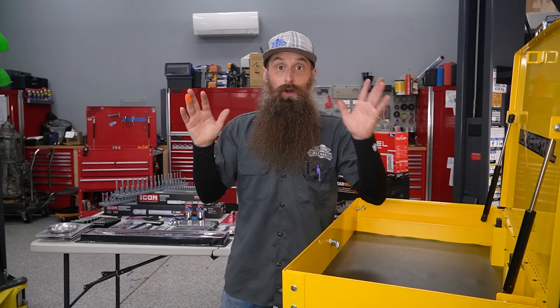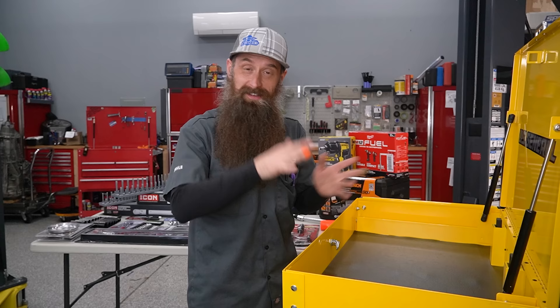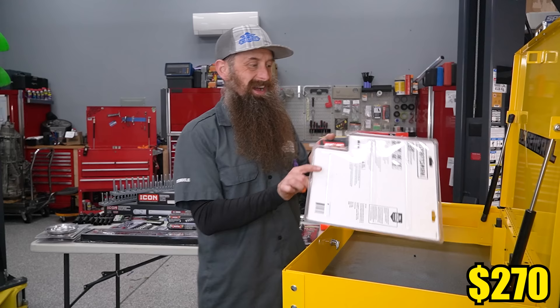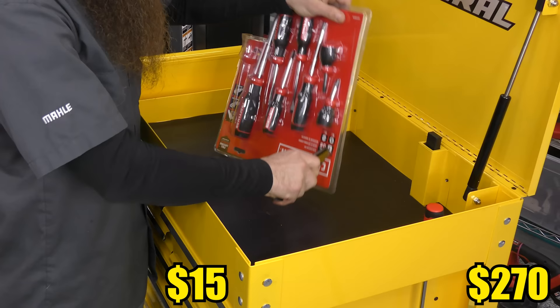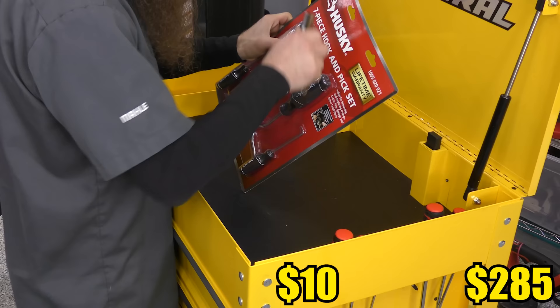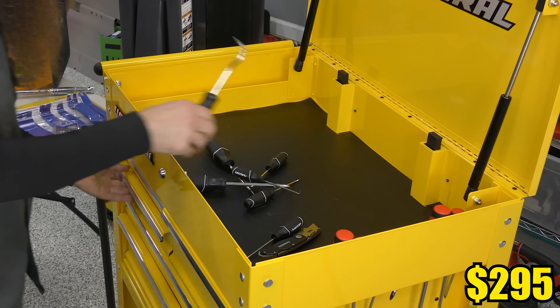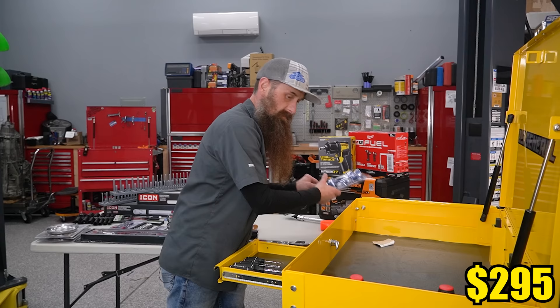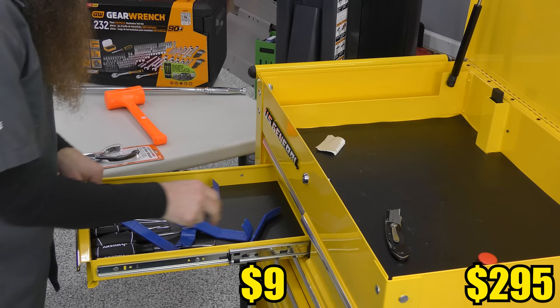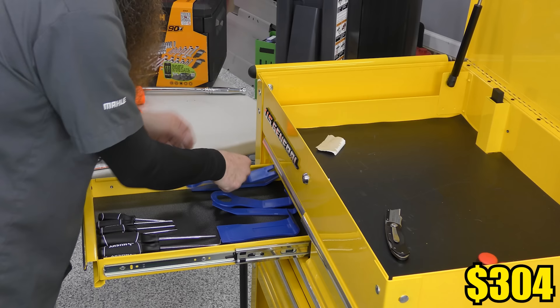Time to get some tools in this toolbox. As we go through this, you're probably going to think the organization is the worst ever - you might be right. I'm going to change my mind 75 times throughout this part and I'm not going to be the one using it. We got some screwdrivers - I actually have and use this set pretty often. I also got a set of picks, which are super valuable for taking seals off and stuff like that. Probably put the picks in this drawer. We'll also throw some trim tools in there.